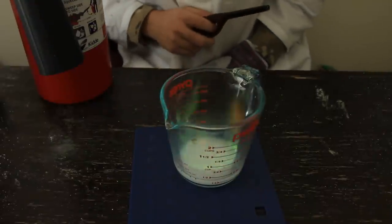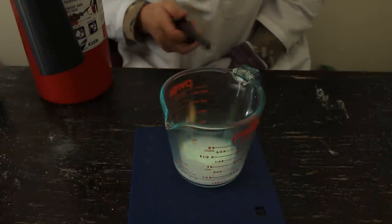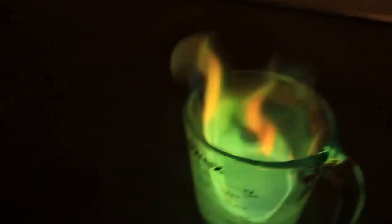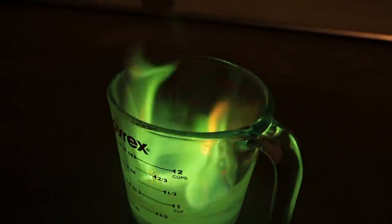Boom! And you see, we got a green fire. It's too bright — let's get to an even darker room. Check this out. And we got the green fire. Boom.